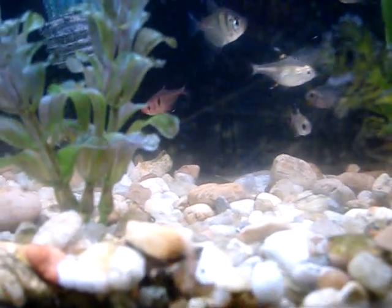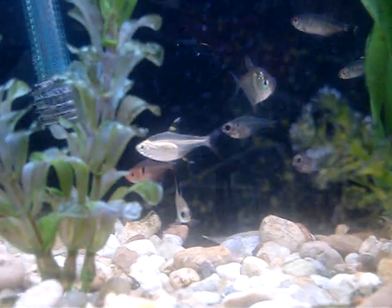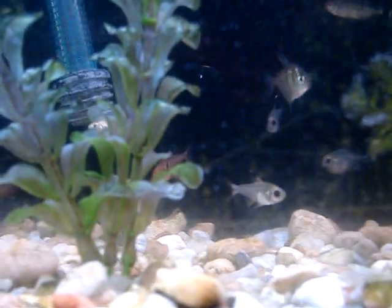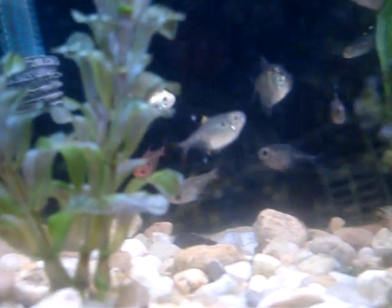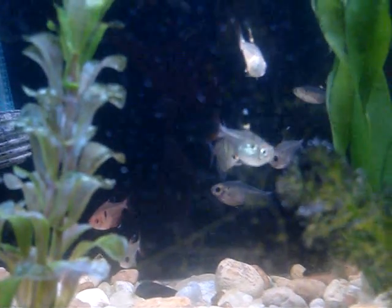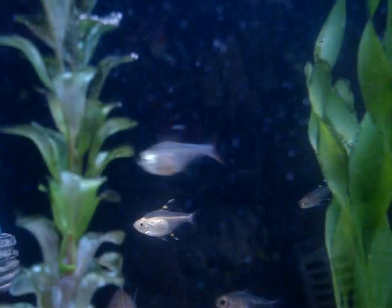They eat flakes — tropical flakes. Occasionally you should probably treat them to something like bloodworms or brine shrimp, because they really do appreciate that. They need a water temperature of about 72 to 82 degrees, which is kind of just like a Tetra thing.